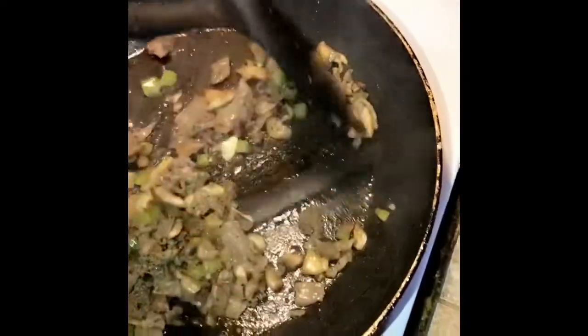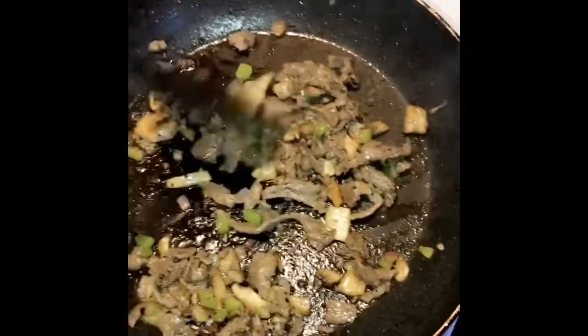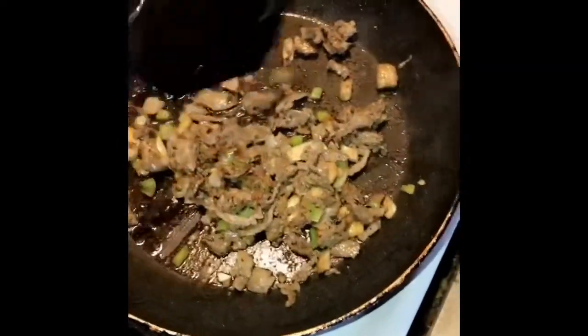I like provolone cheese. I know authentic Philly cheesesteaks from Philadelphia use white American, and I've even seen some places use a squeeze cheese. I've tried them all, but my personal favorite for this particular slider is provolone. I like to get them from Walmart because they come in little circles, so they fit in buns well.